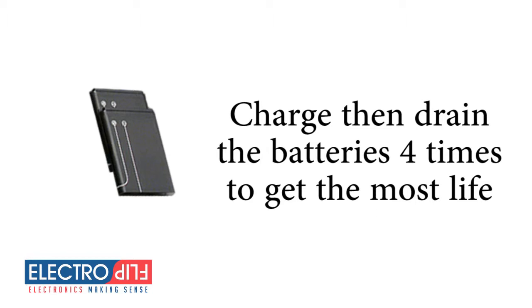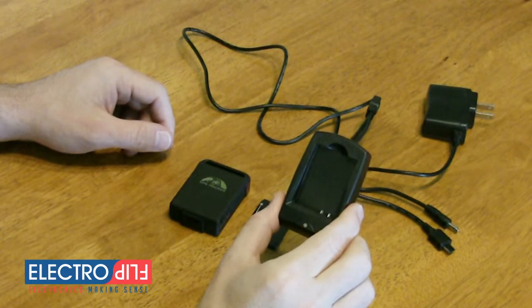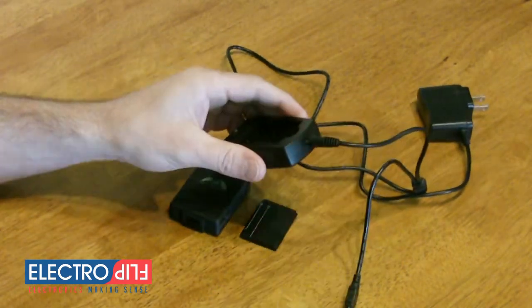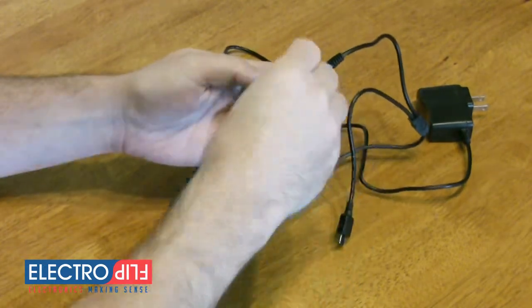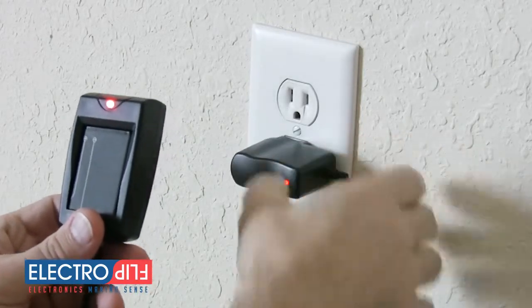Charging your iTrack batteries is easy. You'll need to use the included battery charging dock, which is located under the foam block inside your box. Simply plug one end of the power cord firmly into the charging dock, insert the battery leads first, then plug the other end of the cord into a standard wall socket.